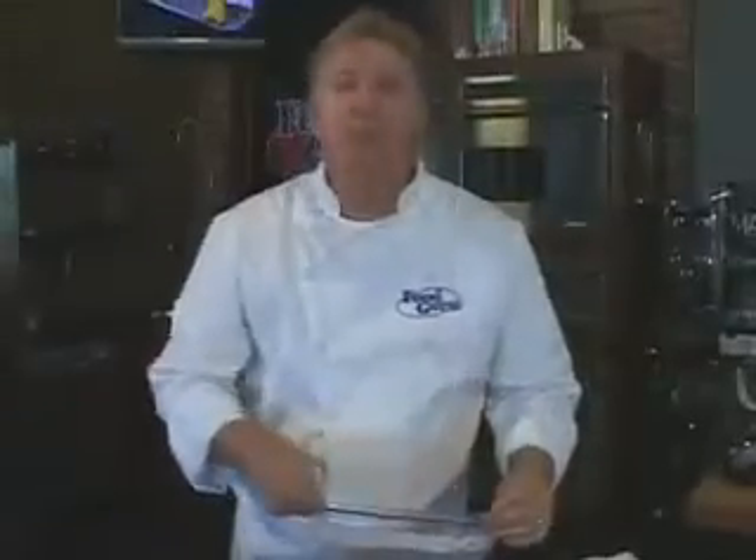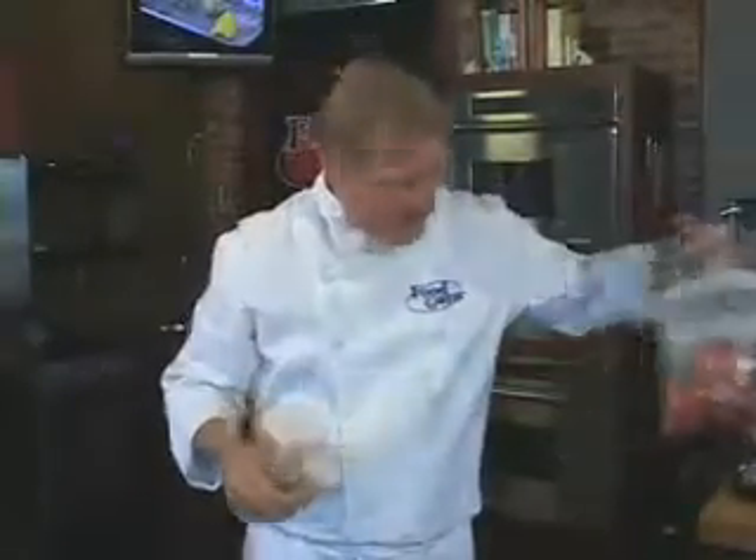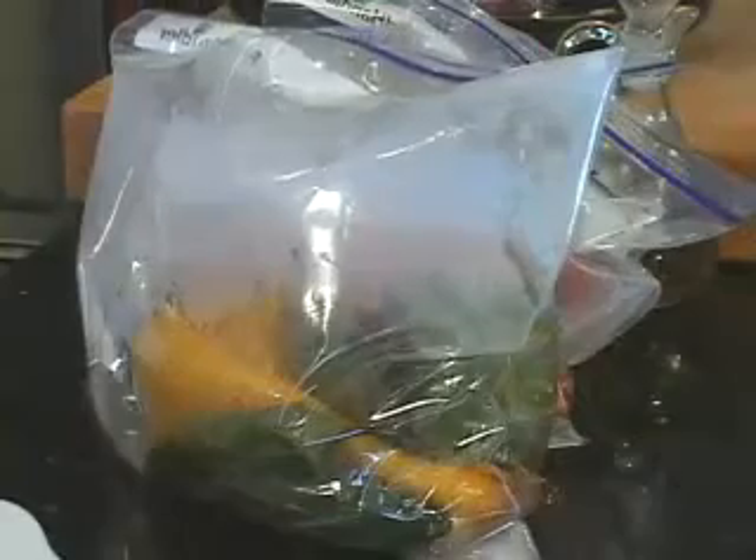Remove them from the oven and place them in a large ziplock bag. The heat from the peppers will create steam inside this bag, which will help the skin release from the peppers. This should take about 15 minutes.